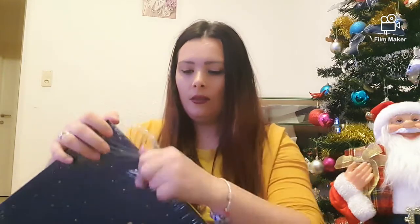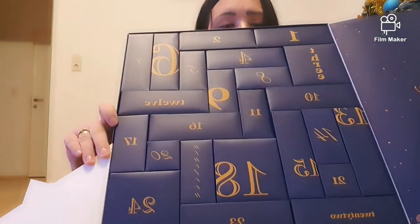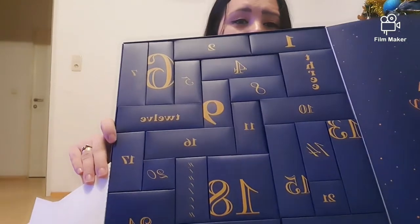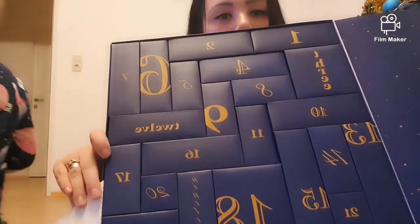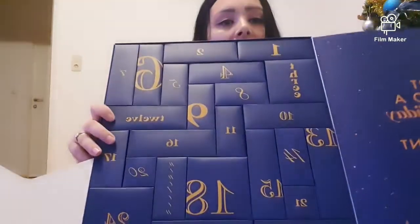Cam așa arată el — o să-l desfac. Am pus și moșul lângă mine ca să fie un cadru mai crăciunistic. Peși calendarul advent cam așa arată. Îmi place că vine cu cutiuțe pe care le pot refolosi. O am și pe Sara care a văzut calendarul advent și vrea și ea. Nu sunt toate numerotate, vedeți că scrie și cu scris.